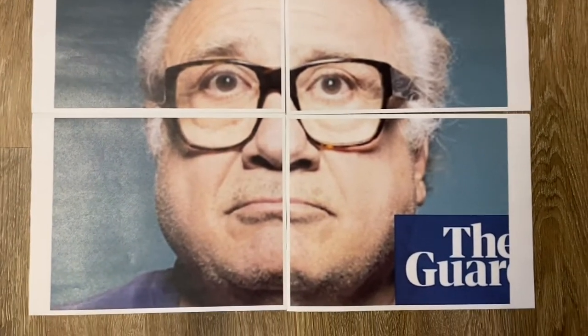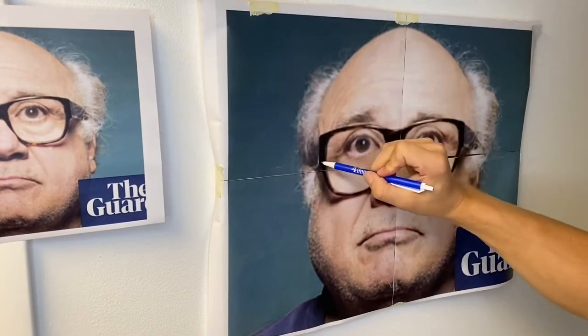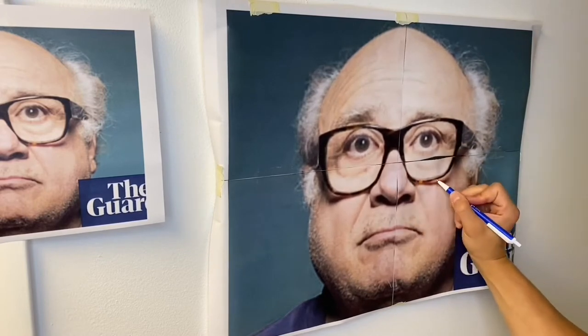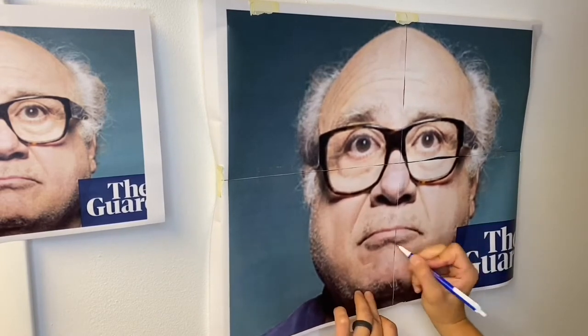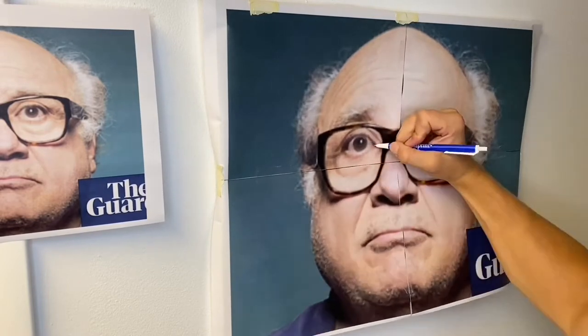To get our picture onto the canvas, we're going to do a charcoal transfer — it's super easy and saves us about five hours. Just print your photo out big, cut it down to size, take some transfer paper, put it on the canvas, tape your picture on top, and trace it. It leaves a nice outline to go over with paint. This goes pretty quick — probably took me five minutes. Definitely do it this way.